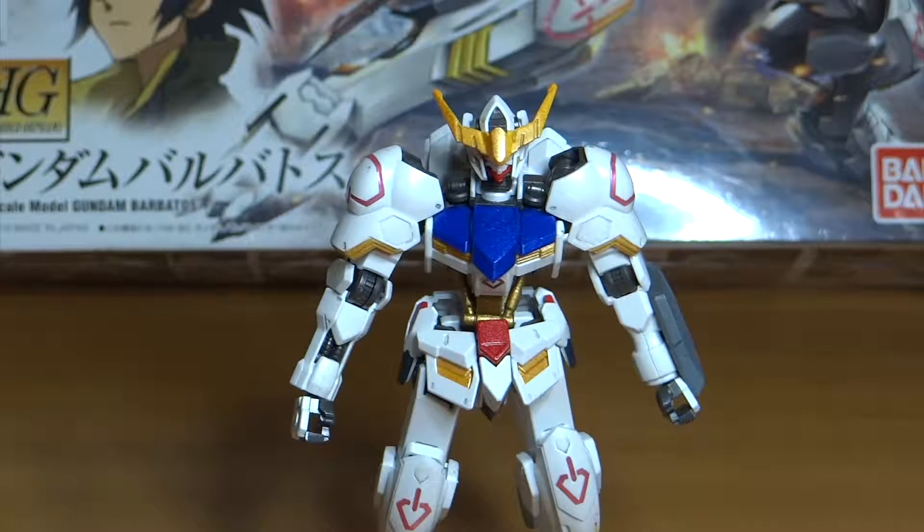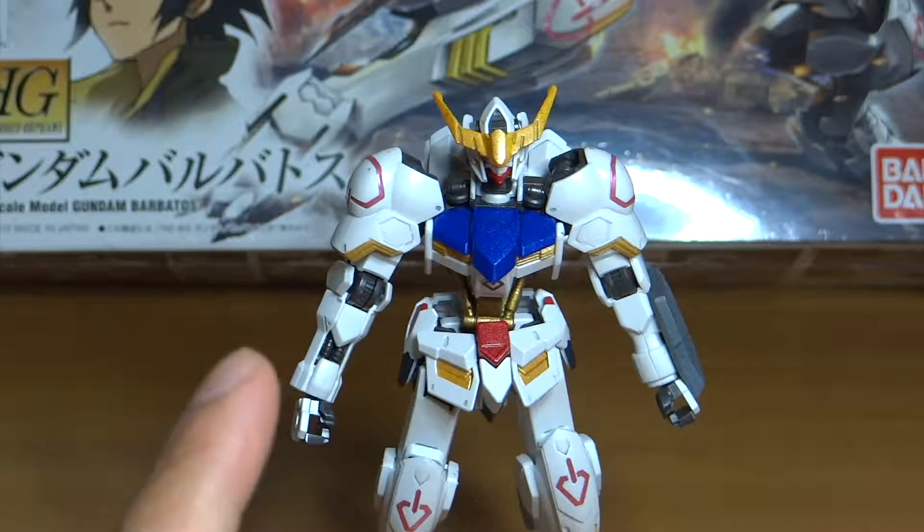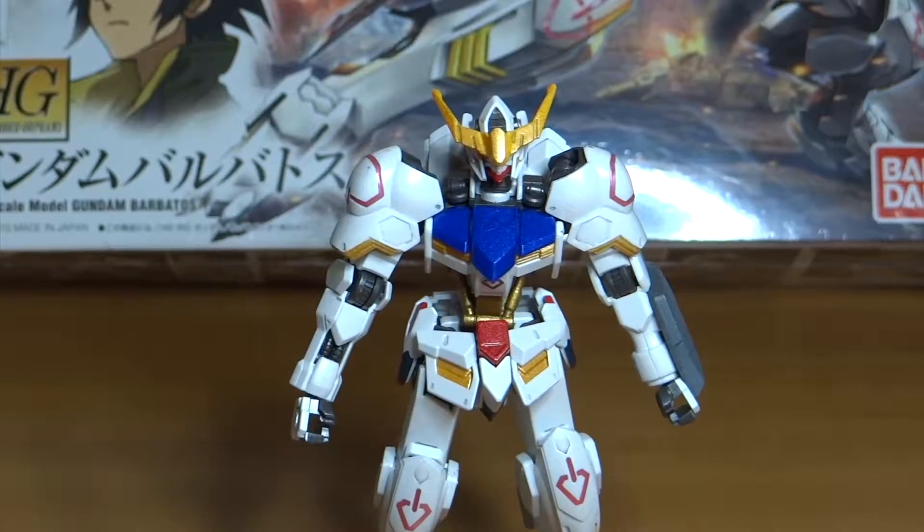What's up YouTube? This is Beginner's Edge, giving you another review of my latest project. This is the 1/144 High Grade Gundam Barbatos.